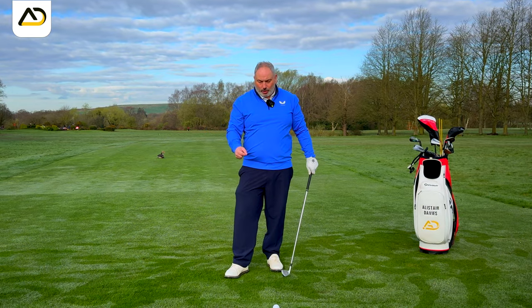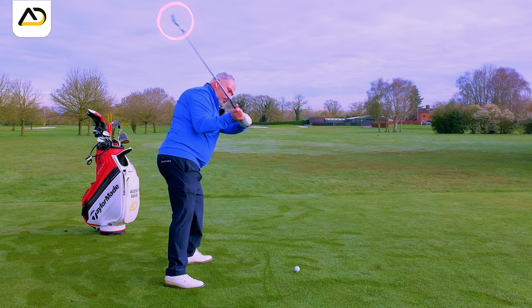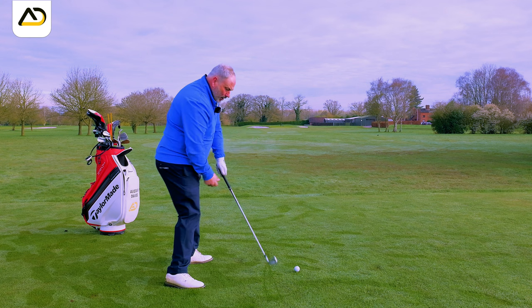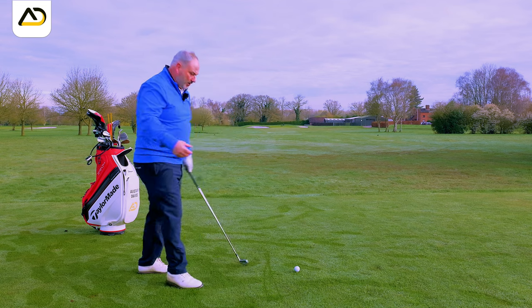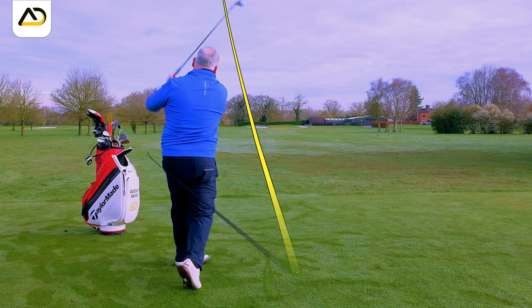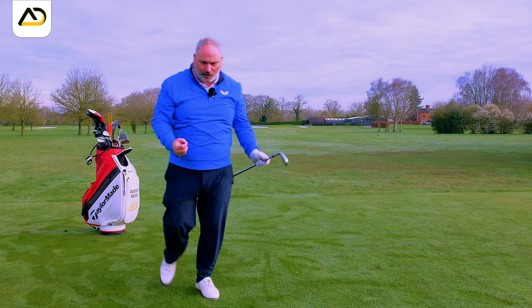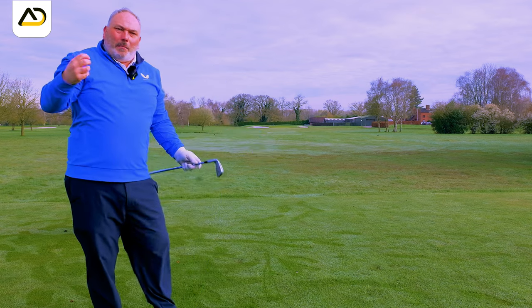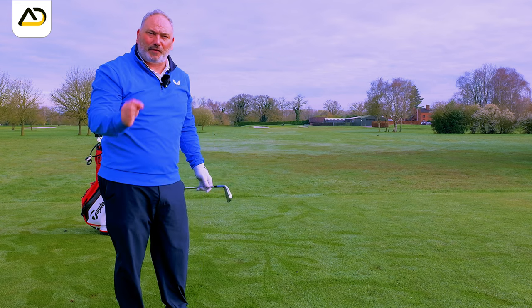This also helps the correct sequence. When you rotate early in the downswing, two things tend to happen. One, the club will get out in front of you, so then you have to stall, which reduces power. Two, if you don't stall, you'll cut way across the golf ball and hit massive slices and pulls. That's just horrible and weak and wipey across the golf ball — meaning the club is doing this across the golf ball.